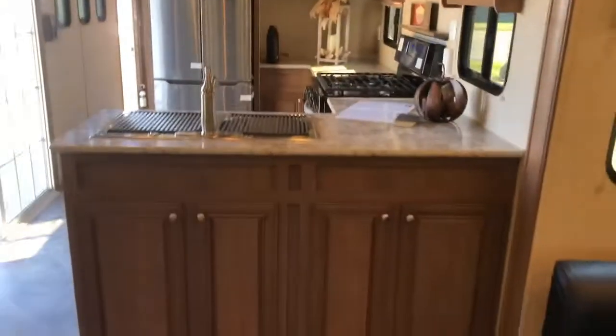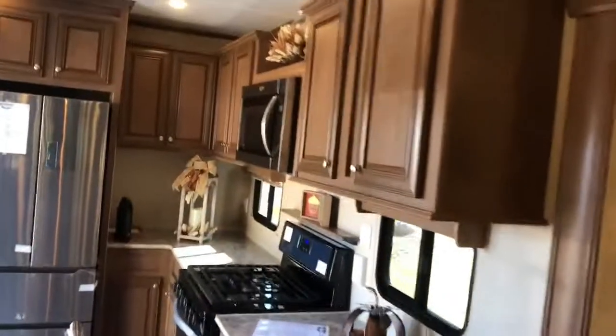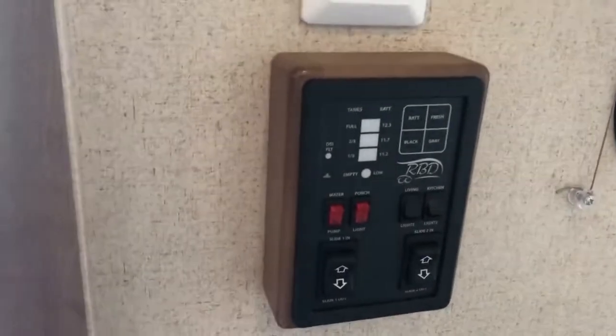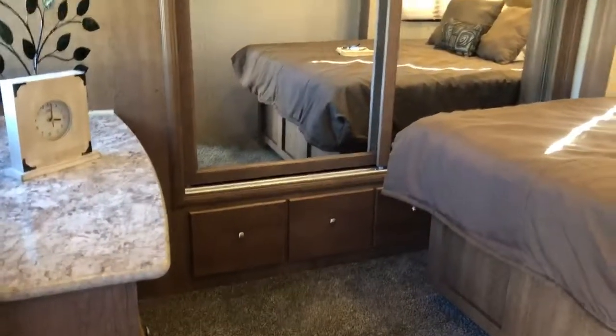Looking from the living room back to the kitchen area, you've got more storage on this side of the kitchen and lots of counter space. Coming down the hallway, you have your command center where you can operate your slide-out rooms, check your tank levels, control your awnings and slide outs. Here's your second entry door that goes directly into the hallway to the master bedroom and bathroom.